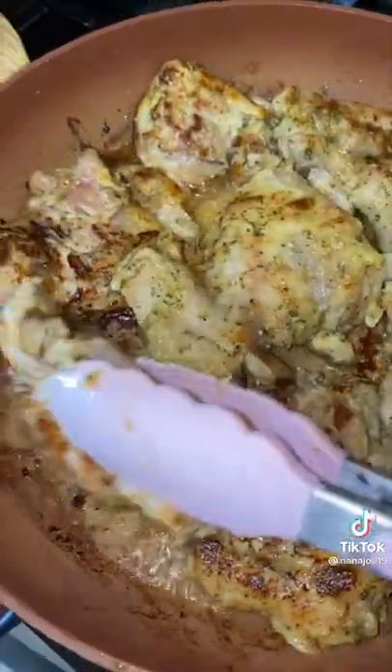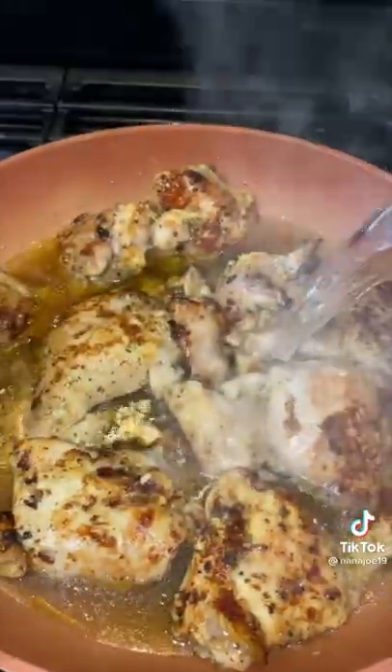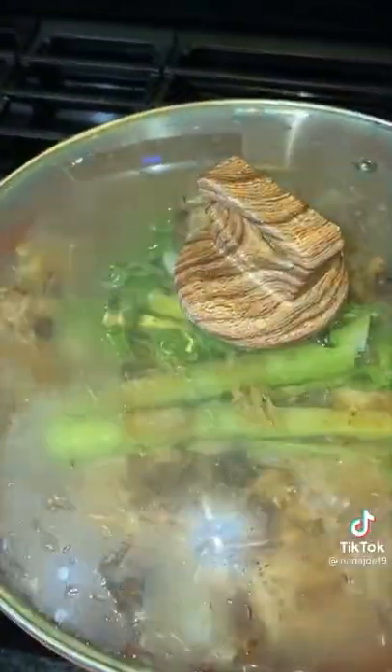Once our chicken has marinated, we're going to give it a quick sear for color. Then we transfer our chicken to our pot so we're going to finish cooking. Just add a little bit of water, a celery stalk, a little bit of cilantro, a small piece of onion, some chicken bouillon, and salt. Then I cover it up and let this simmer for about 20 minutes.